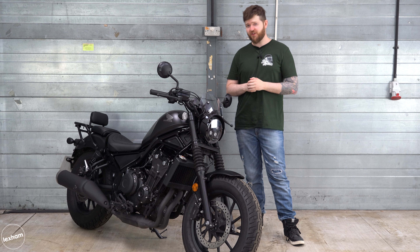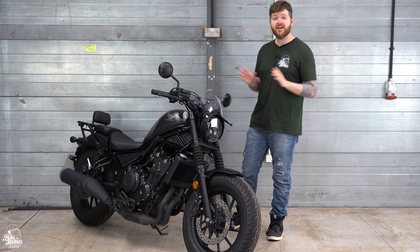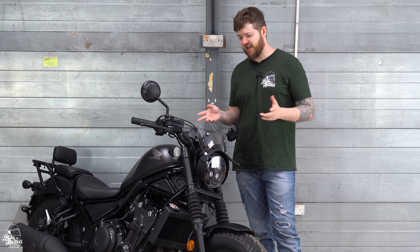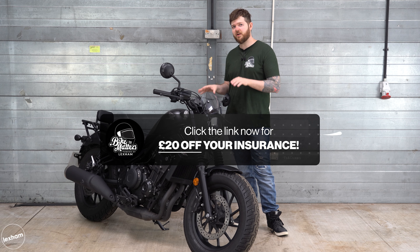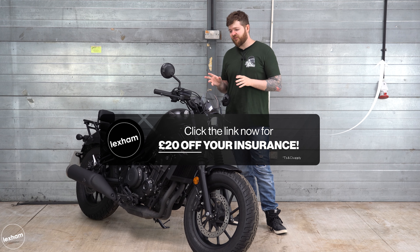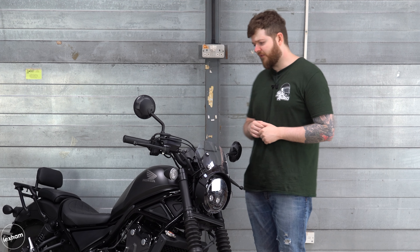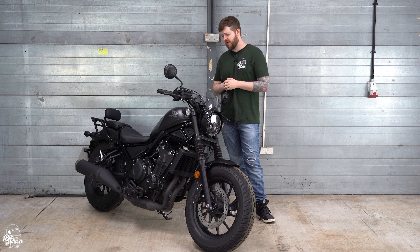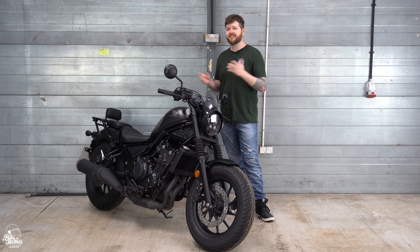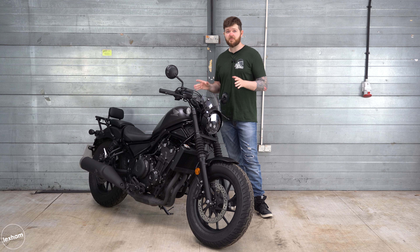To summarise, the Honda CMX500 Rebel is a very accessible motorcycle. It's A2 friendly, easy to ride, easy to manage, nice and lightweight, nice and comfortable — it ticks a lot of boxes. If you're looking for an A2 bike in this style, I don't think you're going to find anything quite this good anywhere else. Brand new, the standard edition is £6,199. If you want a few more visual bells and whistles, the special edition with all the optional accessories is £6,599. I would have liked a little bit more responsiveness on that front brake, and perhaps a slightly larger fuel tank. But for the money and all the great features this bike has, I think it's going to be pretty hard to beat in the A2 category.